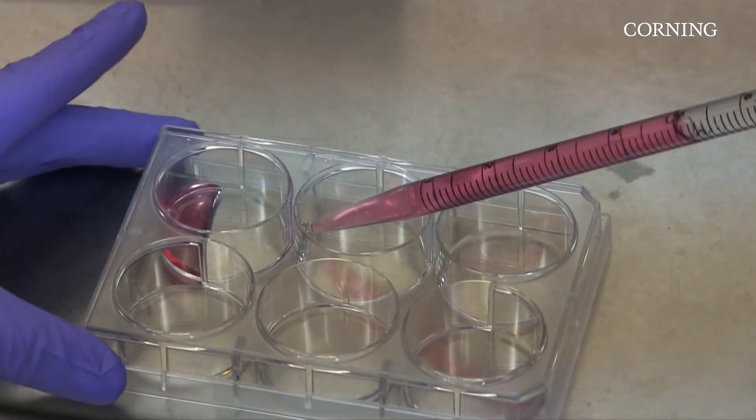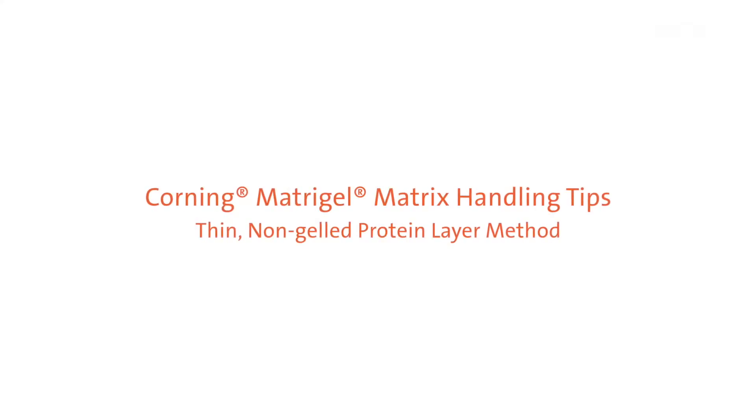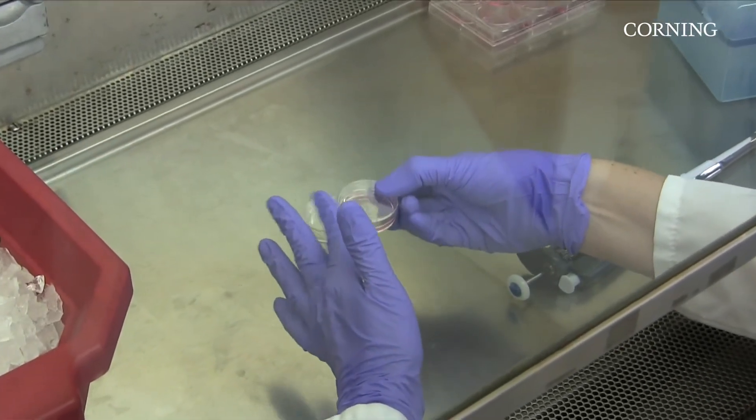This video covers how to use Matrigel Matrix as a thin, non-gelled protein layer to grow cells on. This coating method may be used for cell attachment but may not be as effective in differentiation studies.